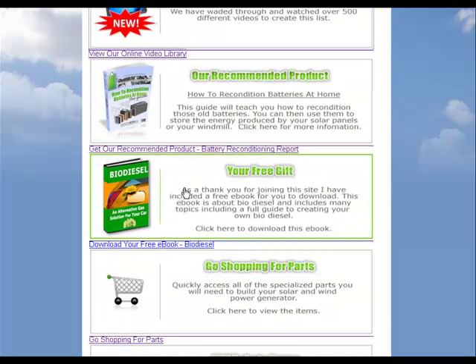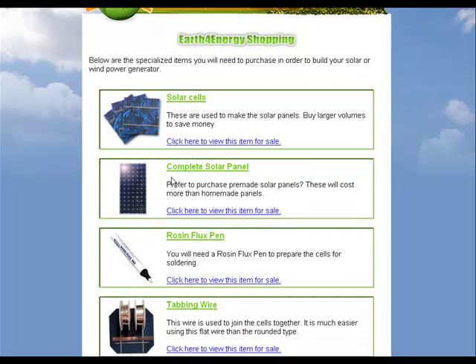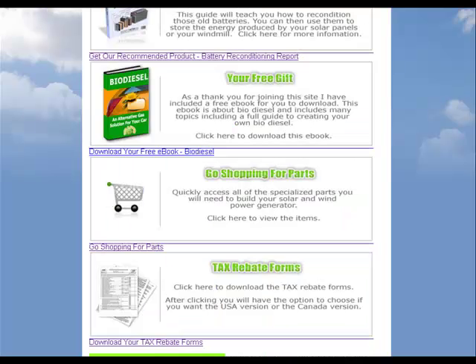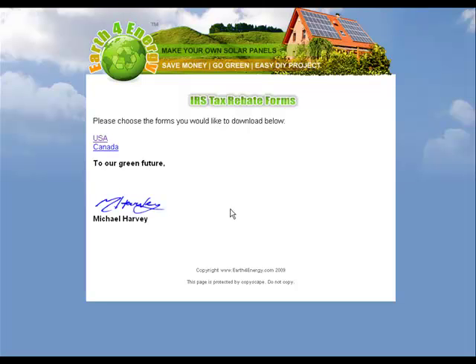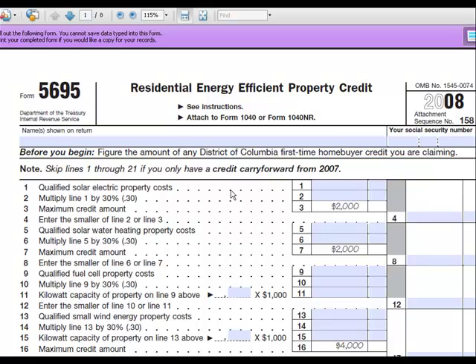You'll get your free gift of biodiesel. There's also a section on where to get the parts — they tell you where to get all the different parts and tools that you need, which is helpful. There's also information on the tax rebate, because you will get a tax credit for this. They direct you on how to get the residential energy efficient property credit, which is convenient.